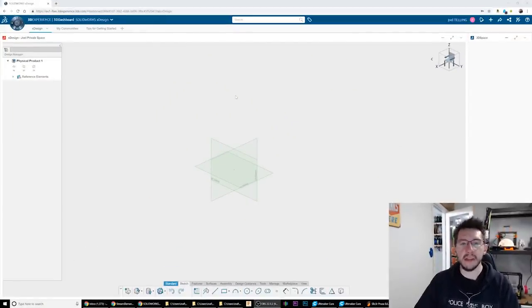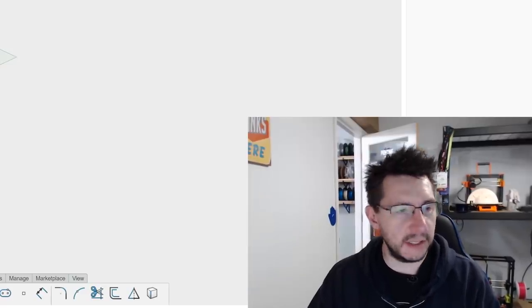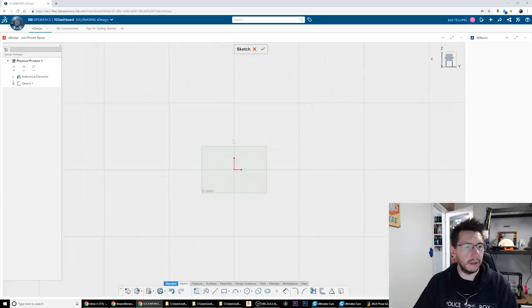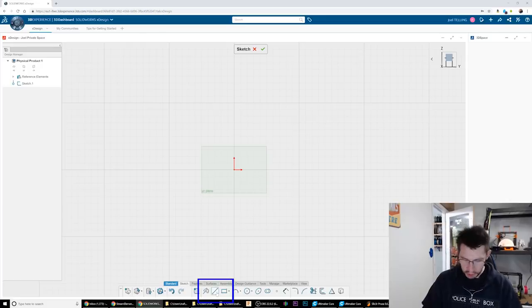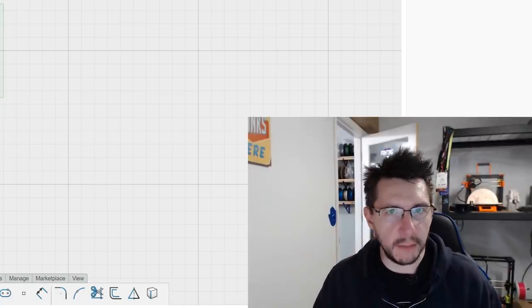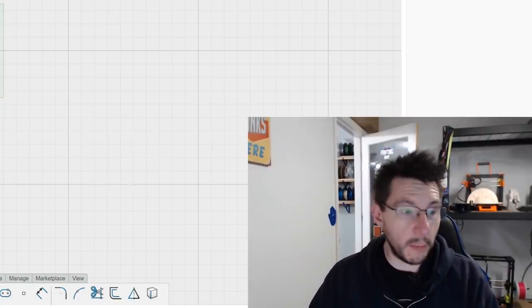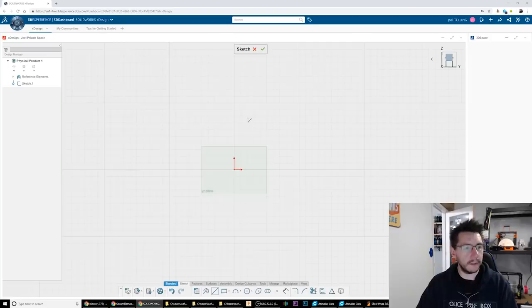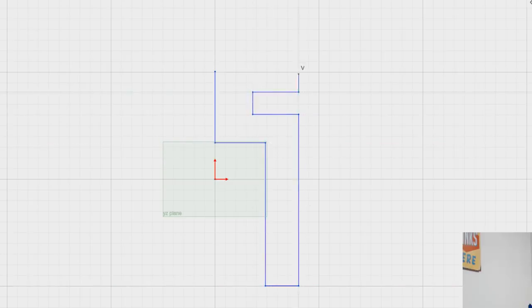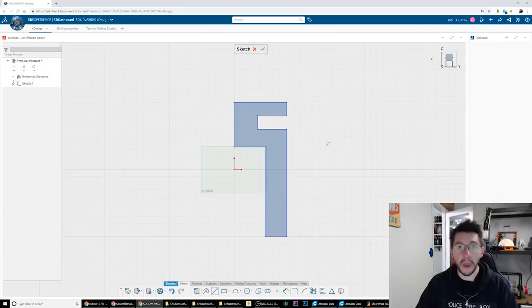Here we are inside X-Design from SolidWorks. This is a pretty simple web interface. I'm gonna select this plane to work on, hit this button to start a sketch. I'm gonna use this tool to create the general shape — we have this shape, right? I just need to create that shape, and then I can use constraints to make it the proper dimensions. I believe it goes like this, kinda like that, and then like that. There we go — we have our shape.